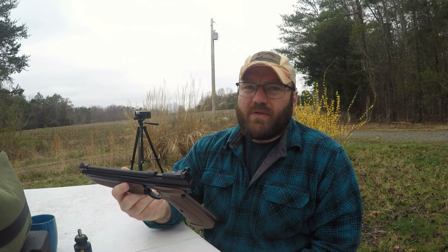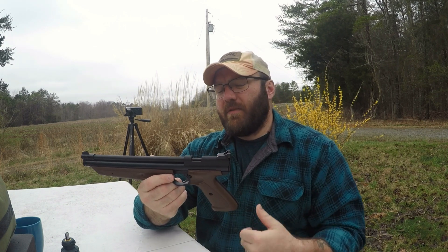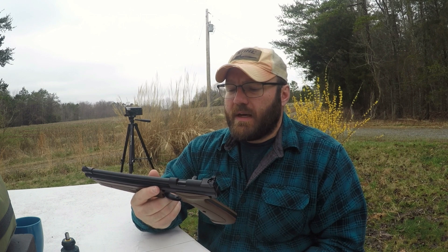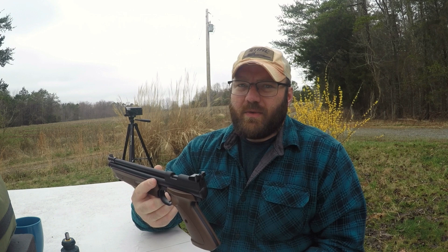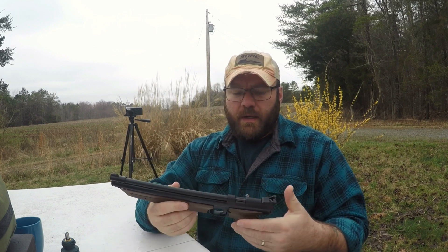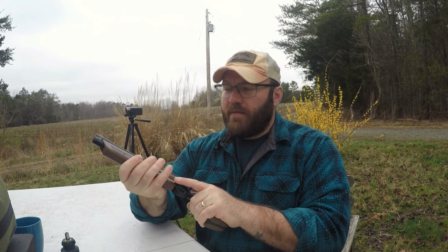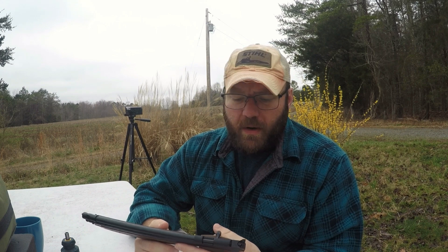With both springs in there it was a little too squishy, a little too light. The lighter hammer spring is going to make it have a little bit lower velocity — that's fine. I'm shooting this at six pumps most of the time anyway. This is not one I plan to squeeze any power out of, but I've thought about maybe getting a super long barrel, something like 14 to 18 inches, and getting some kind of stock on here.